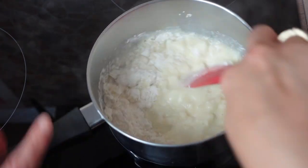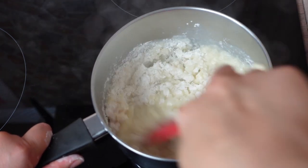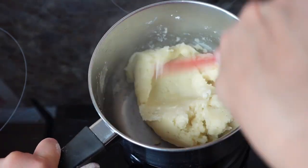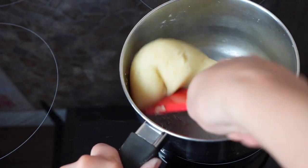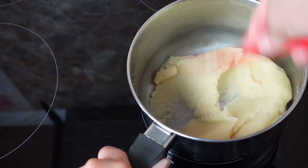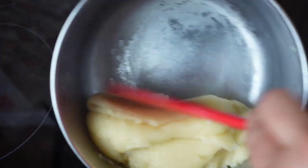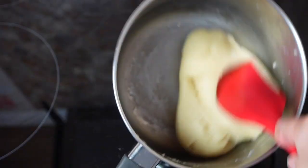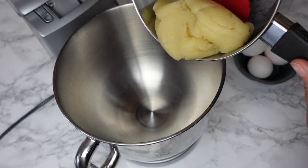Lower the heat to minimum or completely turn it off and keep the saucepan on the hot stove. Use a spatula or wooden spoon and keep mixing everything together for about 30 seconds to one minute until all the elements combine and you end up with a smooth ball of dough. It should also dry out — keep mixing until you see a very thin layer of flour on the bottom of the saucepan, then transfer the dough into a mixing bowl.